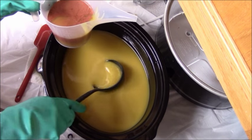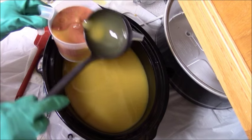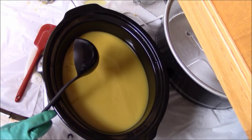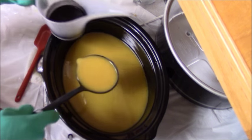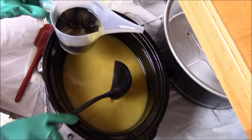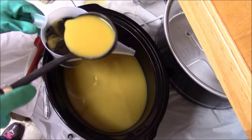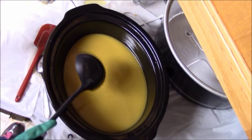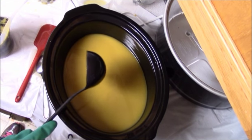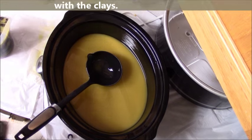I always pre-mix my clays with distilled water. You want to make sure that your clays are fully absorbed — you want to make sure it's runny, because if they're thick they haven't reached their capacity yet. Some clays will be able to absorb more water, so you'll need to add more water if it's still like a thick paste. You want to make sure that your clays have absorbed all the water they can before you put your soap into it.